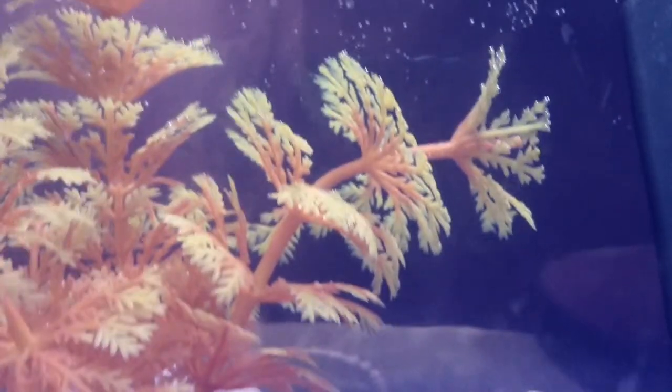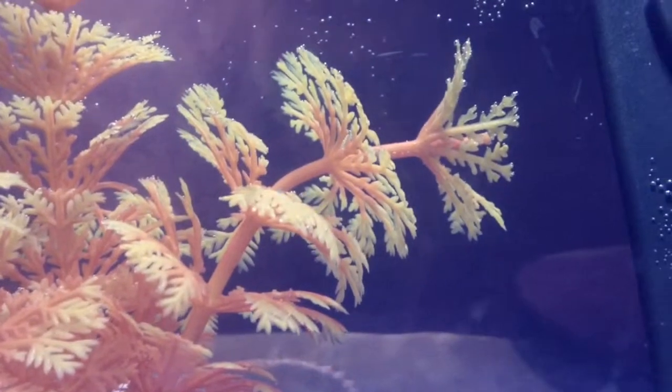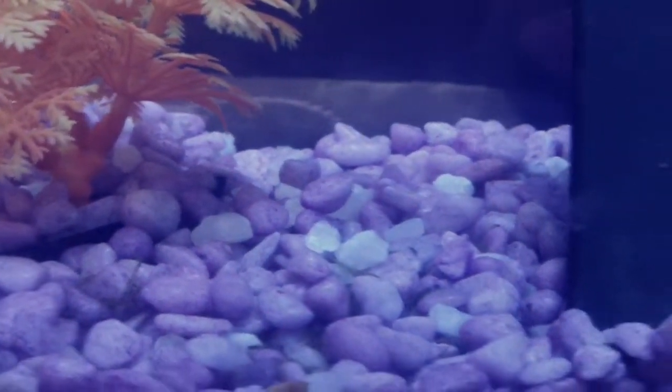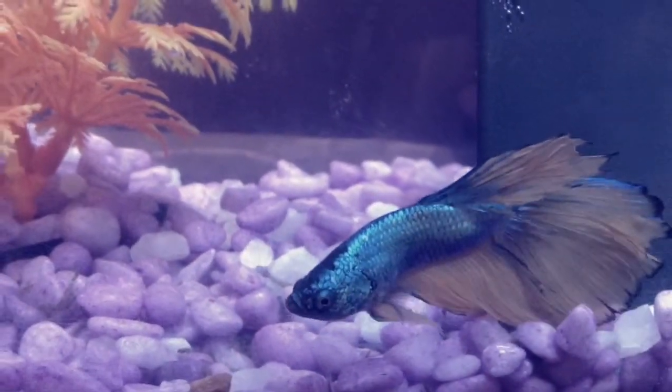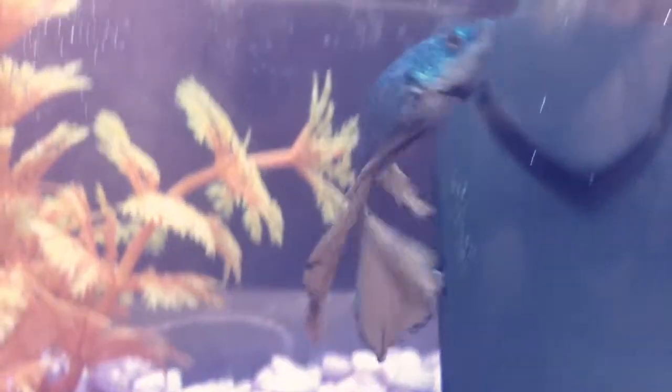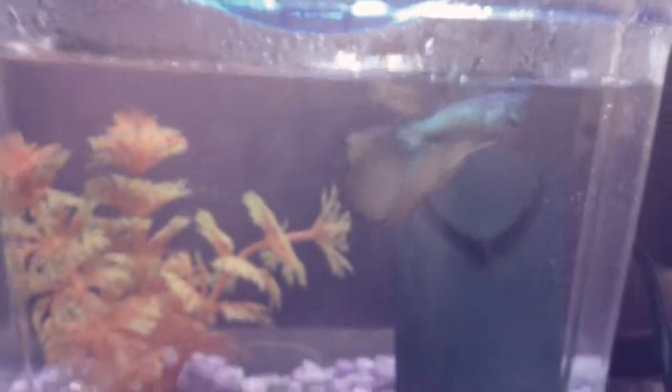As you can see, the yellow and orange plant really blends in well with the gem crystals and the decor. I absolutely love this tank layout — it is so pretty and he is pretty and it is so nice. He's a Delta and he was $15, much more expensive than the other bettas I have.